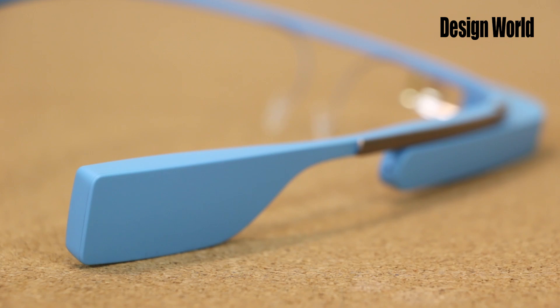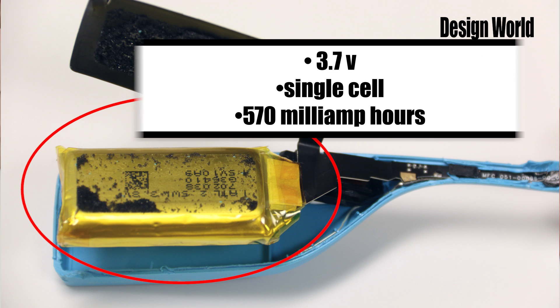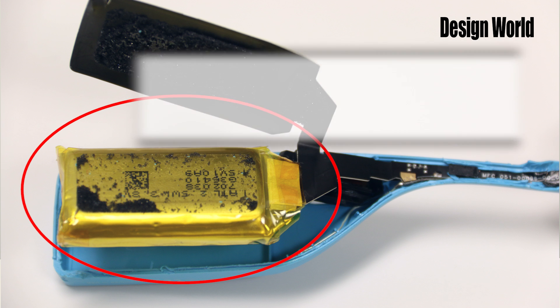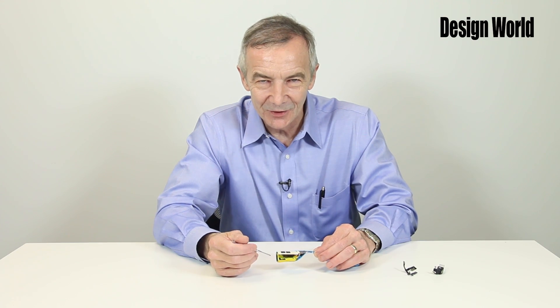It might be easiest to understand Google Glass by starting with the simplest component, the behind-the-ear module. That's where the battery sits. It's actually a 3.7-volt single-cell lithium polymer battery with a capacity of 570 milliamp hours. If this thing wears out, you're out of luck. There's no way you can replace it without cutting into the plastic case it sits in.